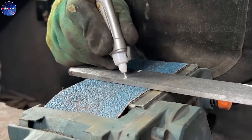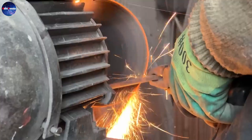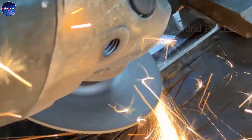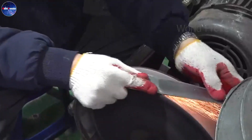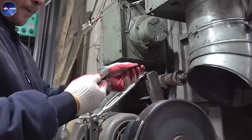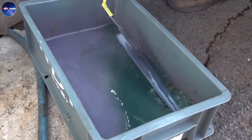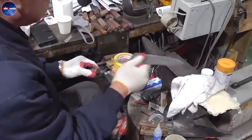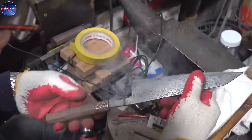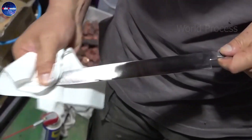Once again, let us admire the perfect handmade work after a painstaking process for the artisans. Each Damascus knife product is a work of art. Making handmade Damascus knives is a process that requires high skill, knowledge, and good technique, as well as patience. From choosing the raw materials, mixing, forging, and shaping the product, it is necessary to be extremely meticulous and precise.